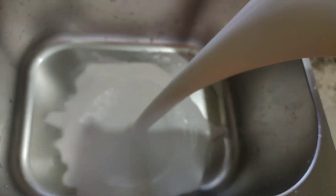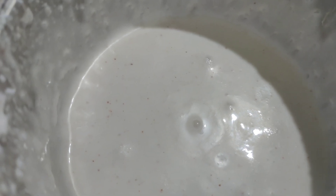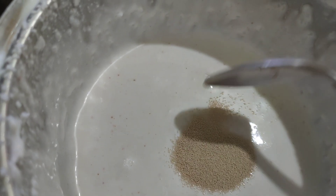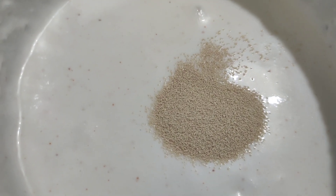I'll put a little bit in. I'll take two minutes to cook. Let's cook the first thing until it's ready.